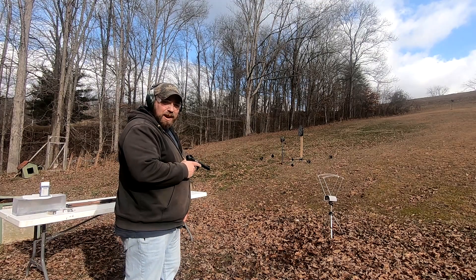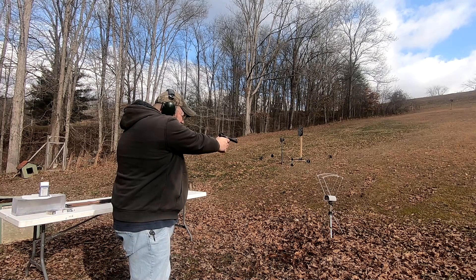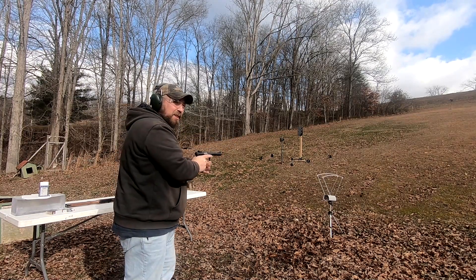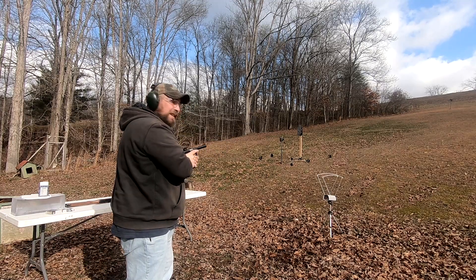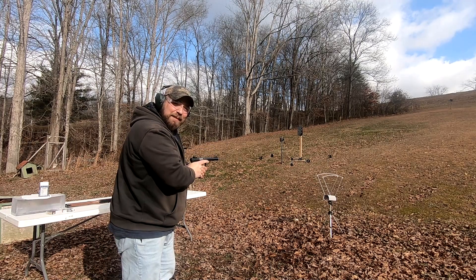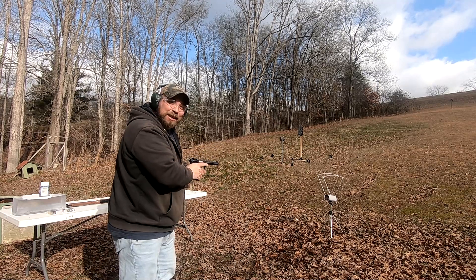Now for the 36 grain Federal hollow point out of the 5-inch barrel Ruger. Readings come in at 978, 983, and 985 fps.